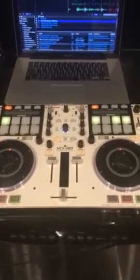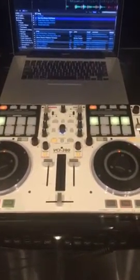This is a quick demo of our Vestex VCI380, just to let you know that it's 100% functional, which includes the Odyssey flight case with removable front door.